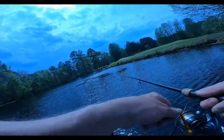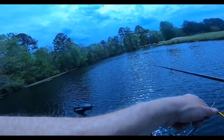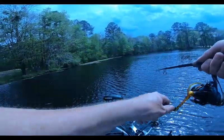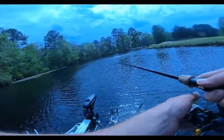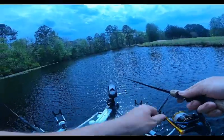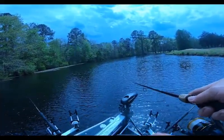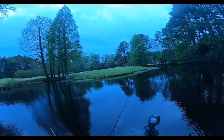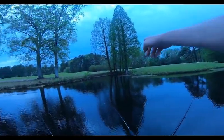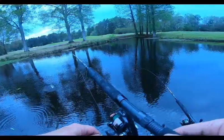Had this big bass blow up right here in front of me throwing the crankbait. The crankbait is dirty but I gotta throw it — crankbait! I ain't giving up — gonna toss the crankbait, this looks bass pretty right here. Finally got a little bait stealer.